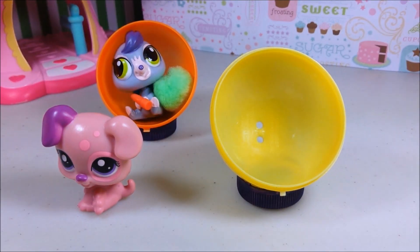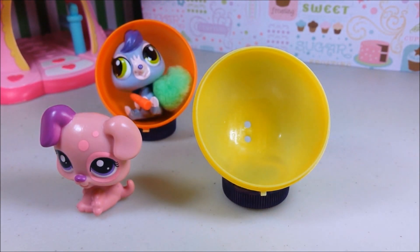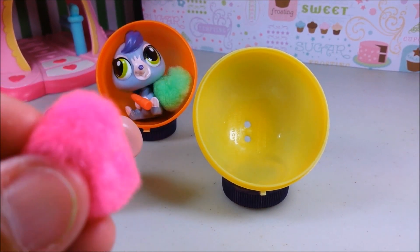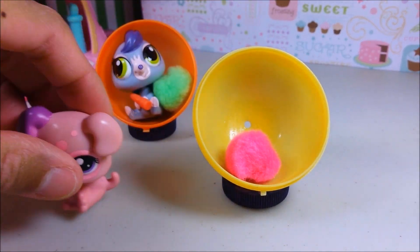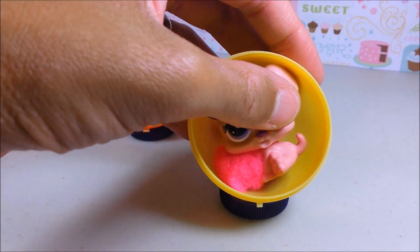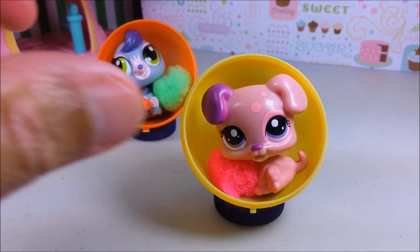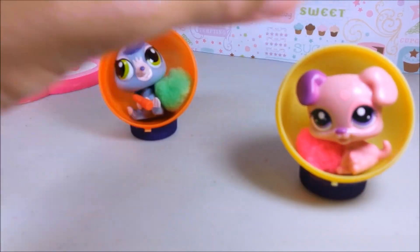Now to add the final touches to our chair, we'll want to use a little pom-pom. This is basically going to be just our little cushion for our chair. Toss that in. There you have it — a super easy chair for your LPS pet.